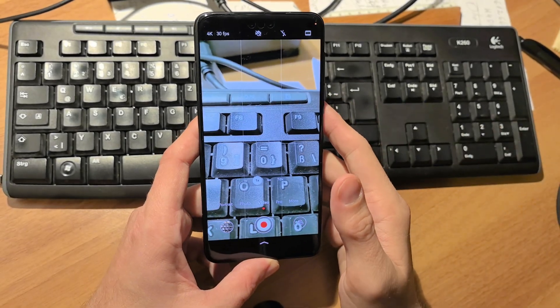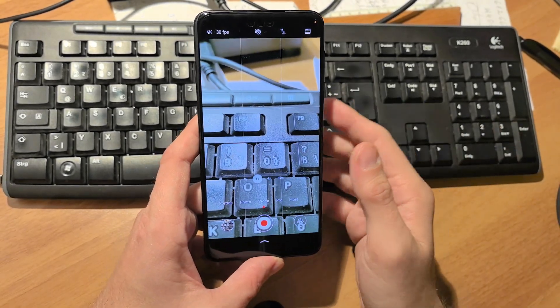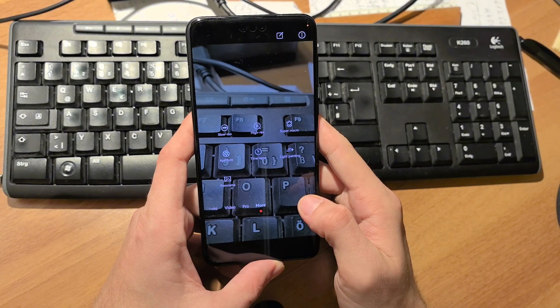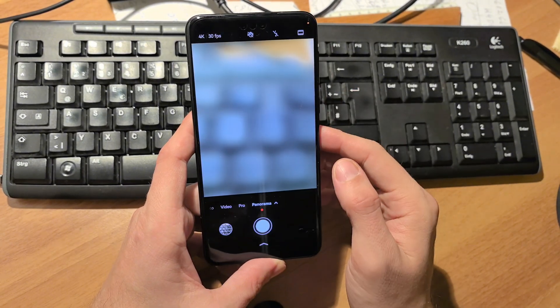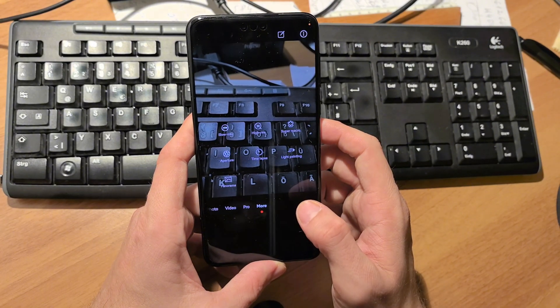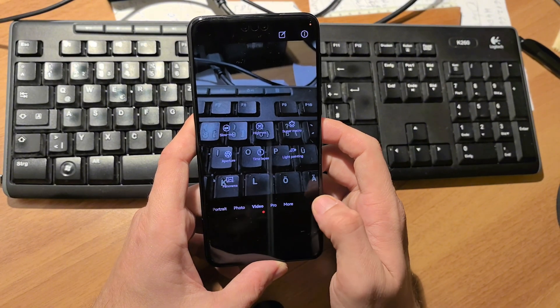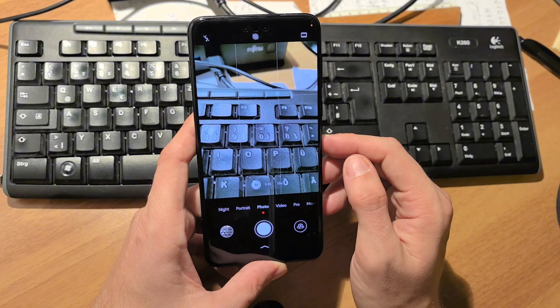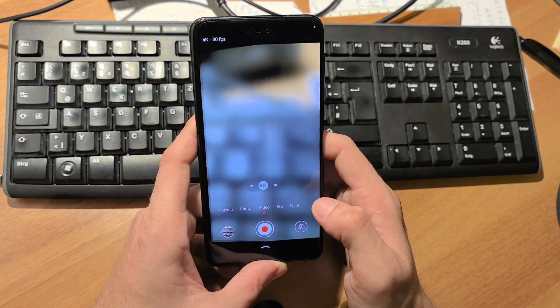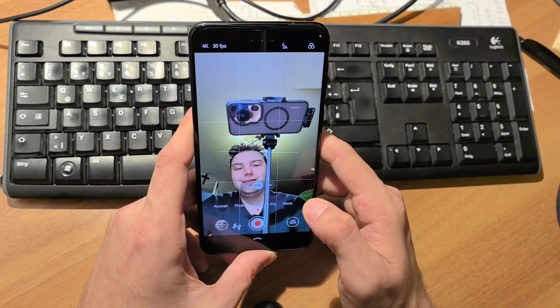There's now the possibility to record a panorama under 'More' — that was not possible before, so panorama has made its way back to the system. Under Photo, beautification modes are now available as well, and I think under video too.